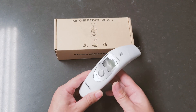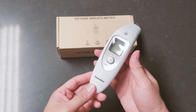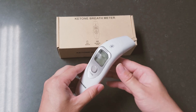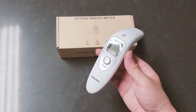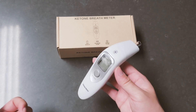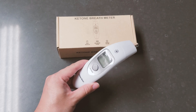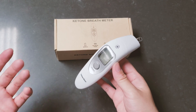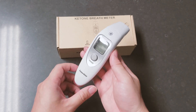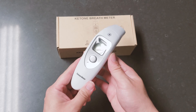Hello everyone. In this video I am going to be doing a quick review of a ketone breath meter. What this does is actually measures the acetone level from your breath when you are trying to breathe out the air from your lung. This is really crucial for people who are on a keto diet to constantly monitor whether they are still in the ketosis state or not. I bought this for about $55 on Amazon and as you can see this is a non-branded ketone breath meter.